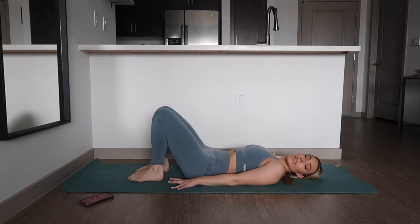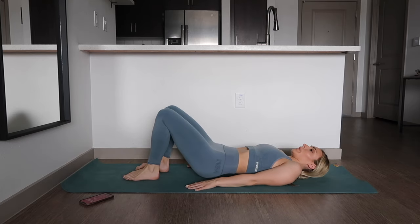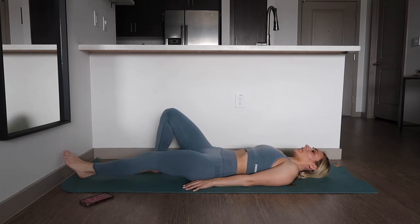Alright, next up we're going to do the heel taps again. We will be on our mat, bring one leg out, tap it, and do that on each side.